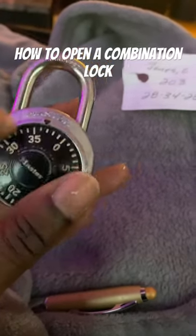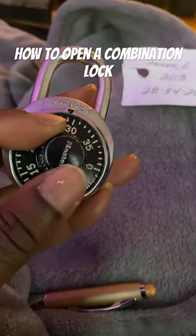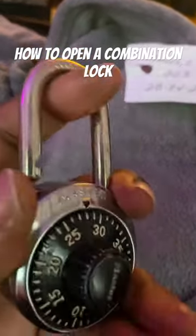You go all the way around again to 34, and then you just go right back to 28, and boom — you open the lock.